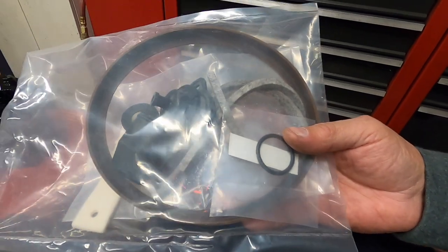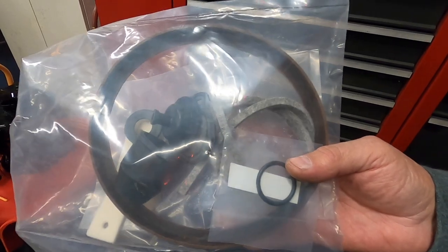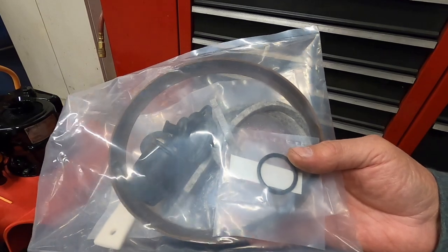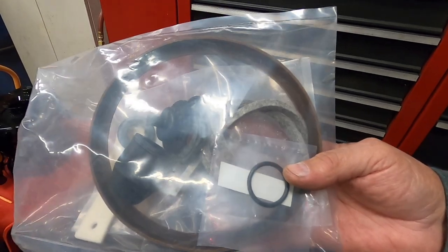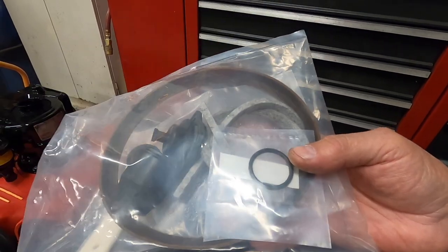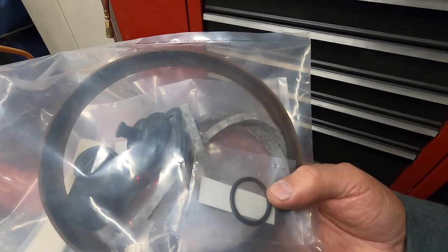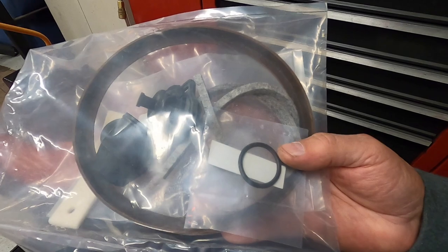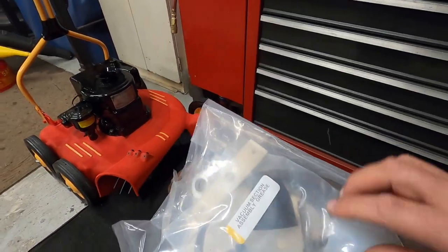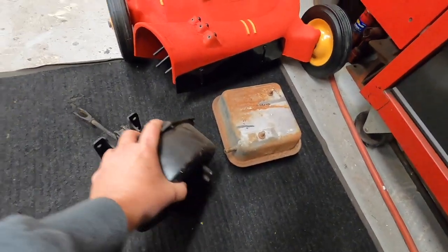It's definitely the power booster. I can take the master off when the car's hot, unbolt it, and the booster still does the same thing — it just doesn't want to release. So I was going to rebuild the booster that's on the car. I don't think it's even the same one I sent that guy — I think mine was better and he sent me something inferior. Anyway, I got another booster I'm going to rebuild and just switch it out.